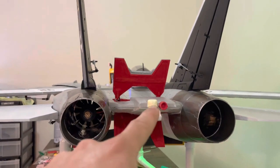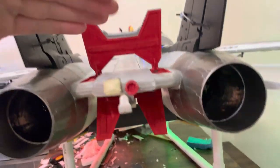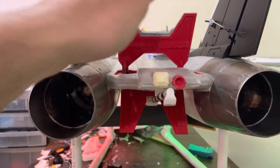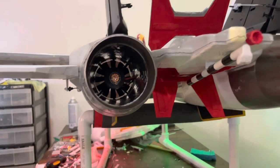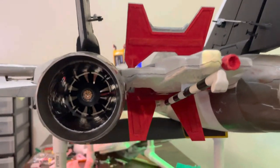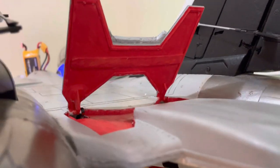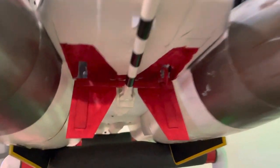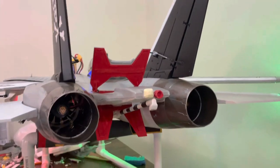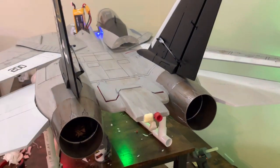I would have liked to run both servos in tandem to pop this up and pop these out. It's still pretty strong — the servos are 17 gram servos. The reason I couldn't do that is because the height of the control horns — they would have been hitting each other in this very thin space. But they're just mounted up in there. I think it's going to look really nice with this red, and it's a super cool looking mod.